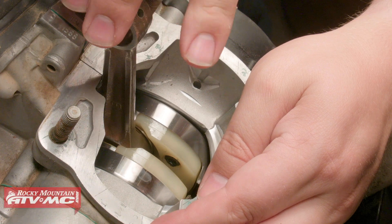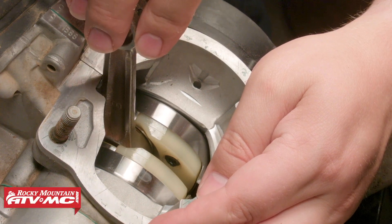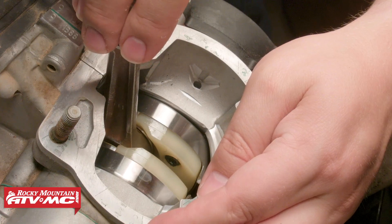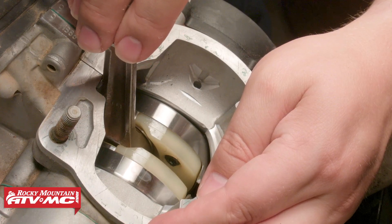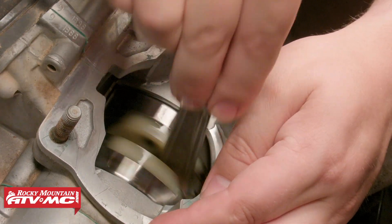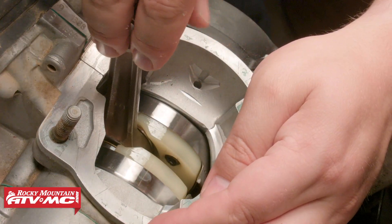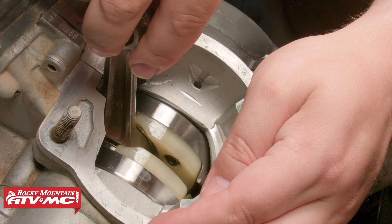Just before we throw on the cylinder, we're going to check this crankshaft to make sure it's within spec, otherwise we may have to tear down and replace it. We'll take the connecting rod, move it back and forth, and also spin the crankshaft to make sure it's not binding. Always be sure to reference your service manual for the proper specs and measurements on the crankshaft.